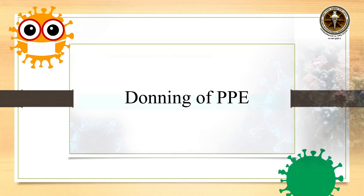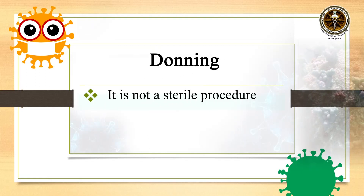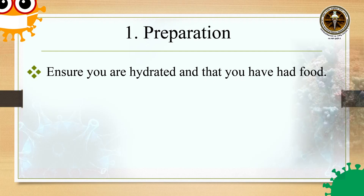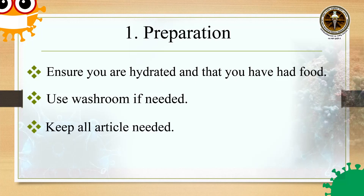We will start with donning of PPE. It is not a sterile procedure. Donning is to be done in a designated donning area. Coming to the preparations for donning: ensure that you are hydrated and that you have had food. Use the washroom if needed. Keep all articles needed nearby.